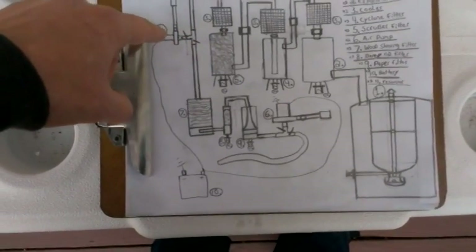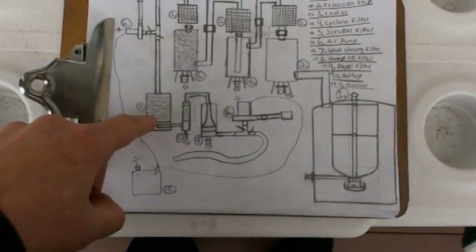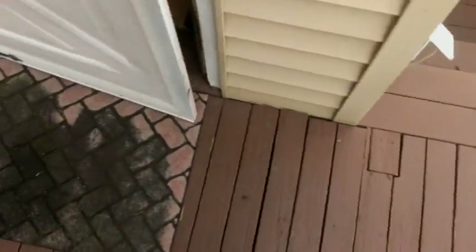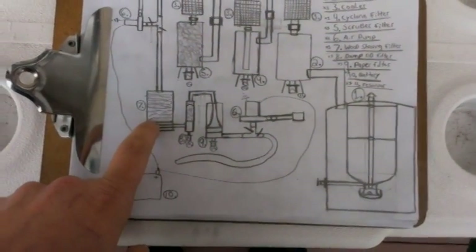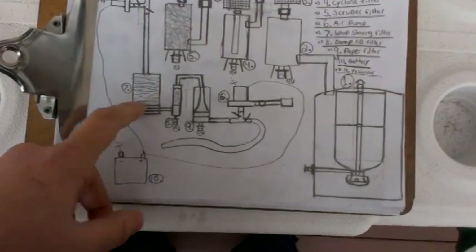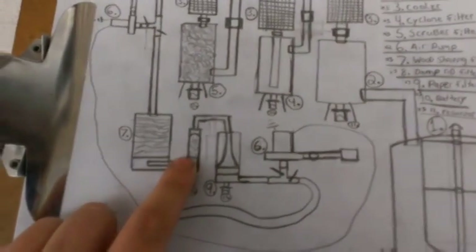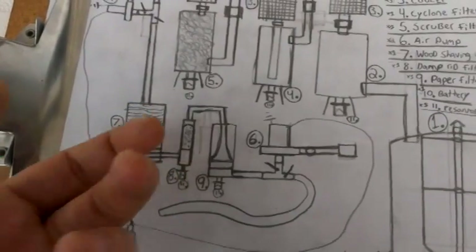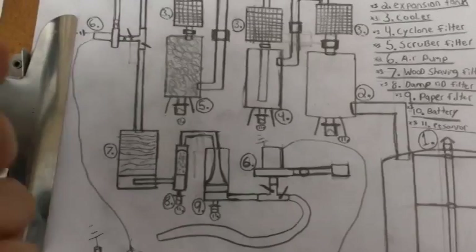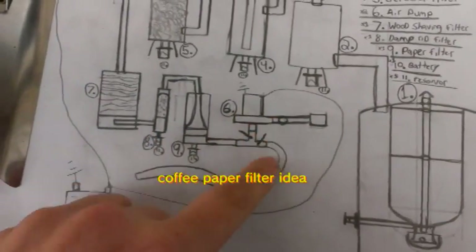Then there's a pump, and then it goes into a wood dust filter — wood shavings, wood chips, whatever filter. Then here's my idea: a damp red filter, designed to suck the moisture out of the gas. I don't know if it's good or bad, so I have no idea. And then it goes into a paper filter, then out into a pump, and then out. Each place that can accumulate water will have a reservoir.